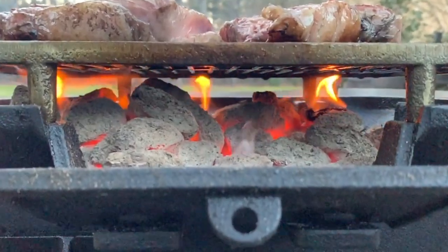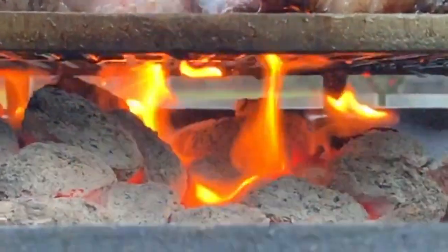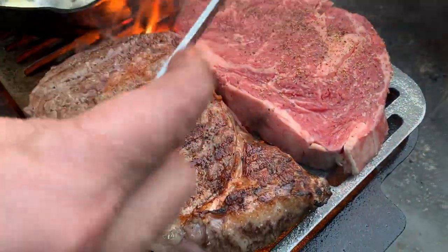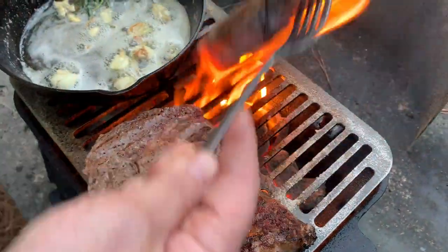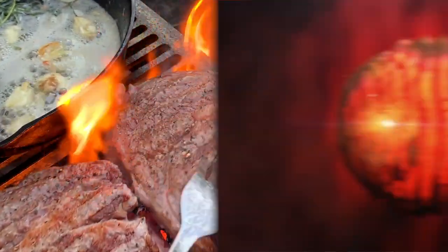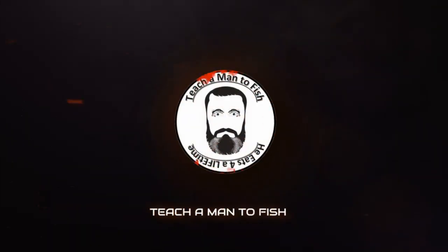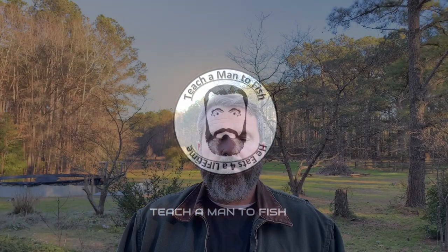Do you want to cook on a cast iron grill? Yep, you can see right there in that middle piece. Welcome back to Teach a Man to Fish channel. In today's video, we're going to be doing a review of a new cast iron grill.